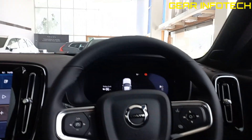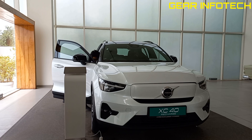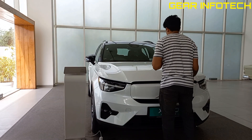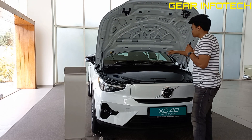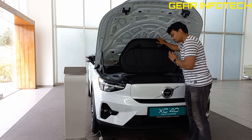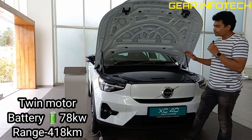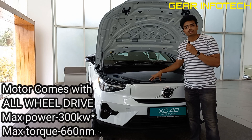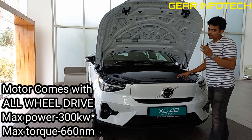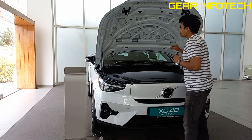Now let's talk about the motor of this vehicle. The build quality of the hood is quite good — two hydraulics over here, and there's some storage space right over here also where you can keep your stuff. It's a dual electric motor. The battery capacity of this vehicle is 78 kilowatt-hours. The power that this motor produces is around 660 Nm of peak torque, and the power produced is around 400 kilowatts — quite a nice power combination. Thank you very much.